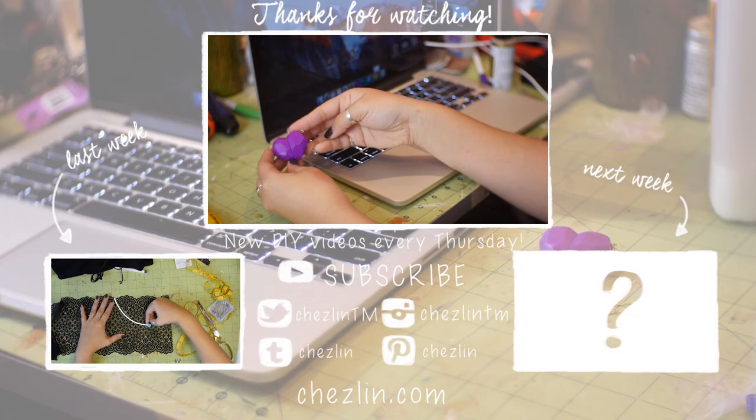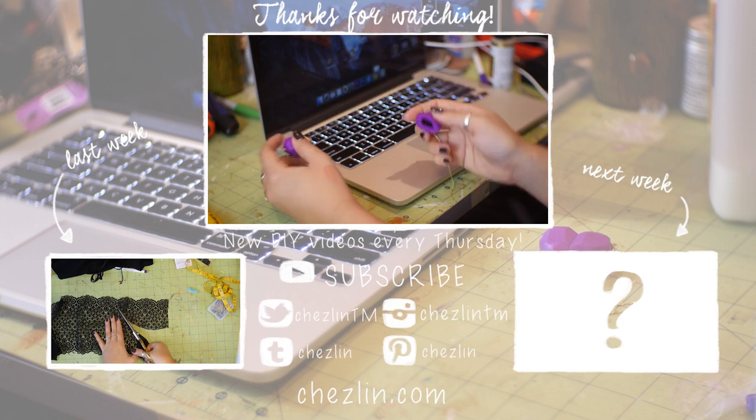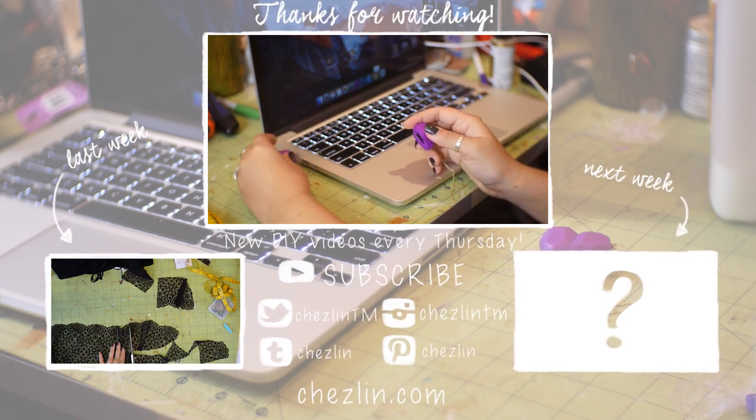You can follow me on Twitter, Tumblr, Instagram, or Pinterest — I'll leave the information to those down below. If you have any questions or suggestions for future videos, please leave a comment down below, and I'll see you next week. Bye.